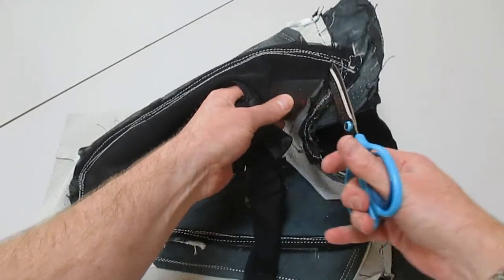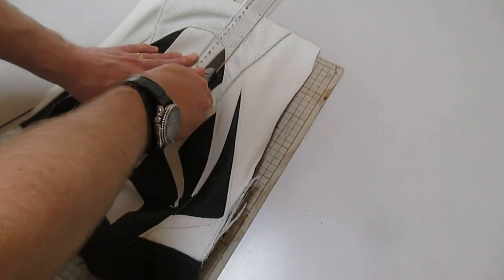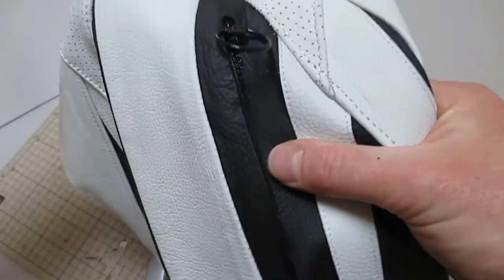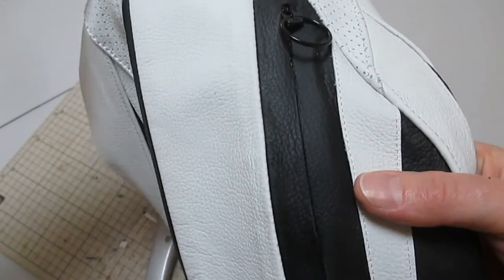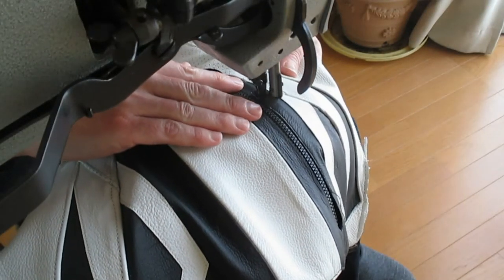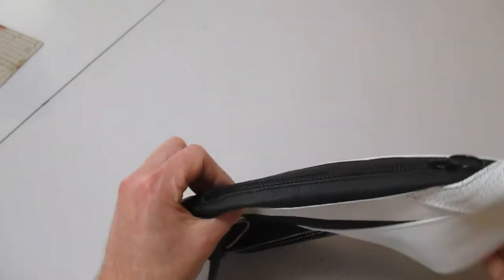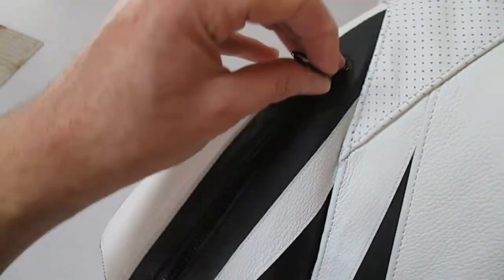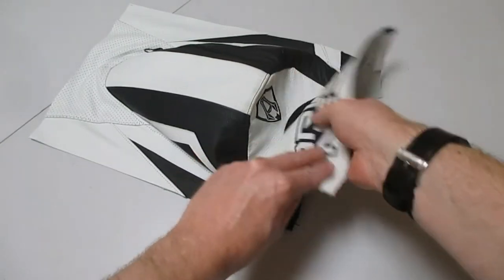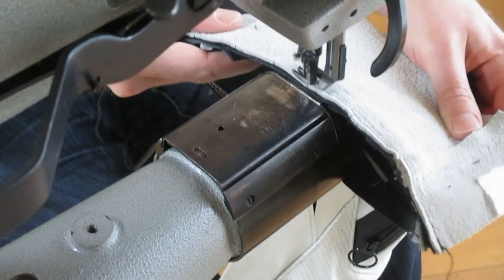Just cutting away the unneeded mesh piece — I'm going to be covering that with Cordura later. Just joining up those holes that I made with a ruler and a box cutter — that's where the zipper will lie. Just a matter of stitching it in, finishing off the loose ends, and then stitching on that bottom branding piece.